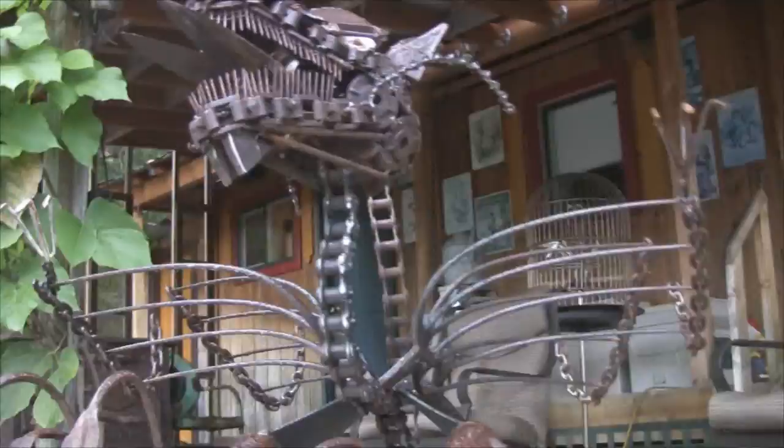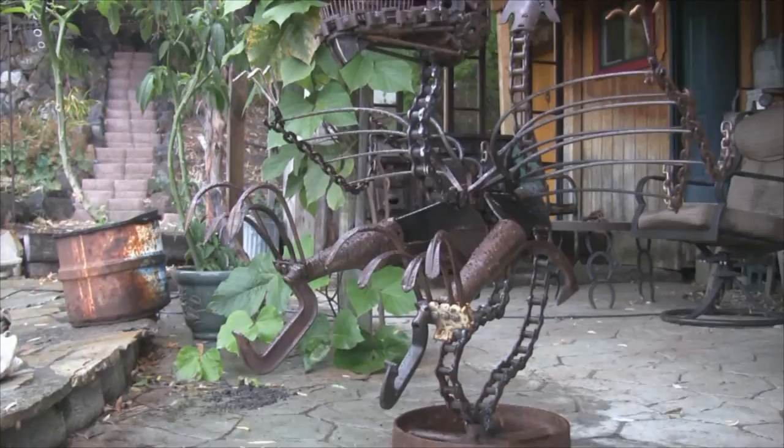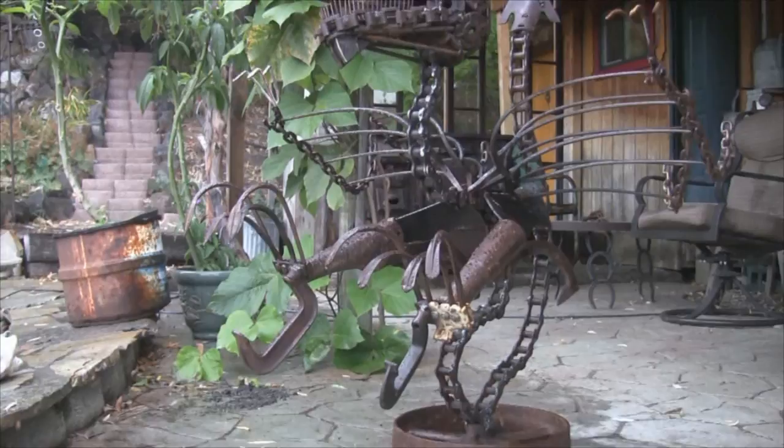Well, I'll do a better video of this guy when the weather is better, but you get an idea — he's kind of coming in for the kill there, going to grab something with those big claws and carry it away. I'll do a better job of filming this when the weather is better.